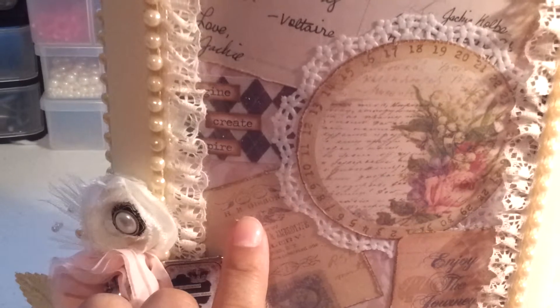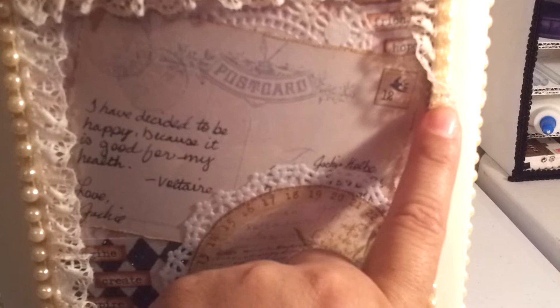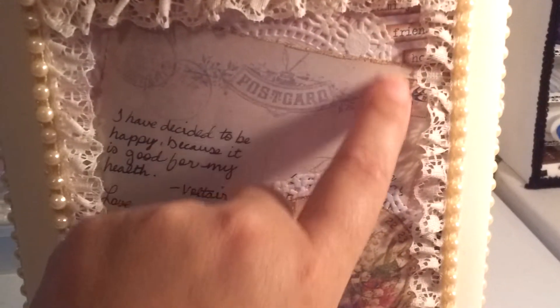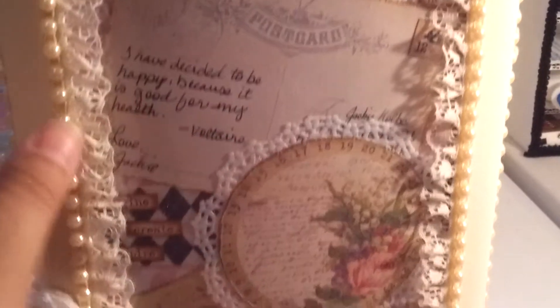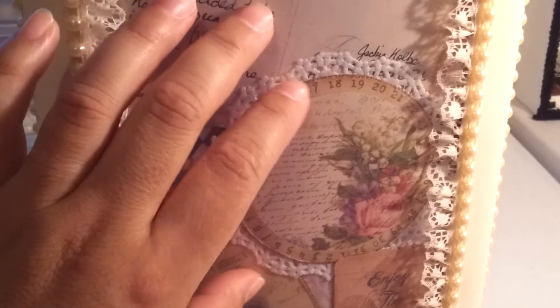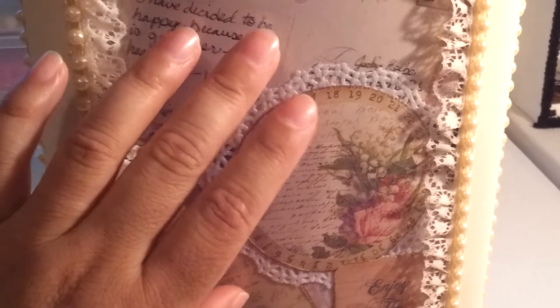On the inside, this paper is from the DCWV Primrose stack, and the postcard — basically all the paper except for the stamp — is Prima. The words are Tim Holtz Chit Chat stickers, and then obviously there are doilies. I was going to put an inspirational quote, or poem, or something that just offers encouragement.